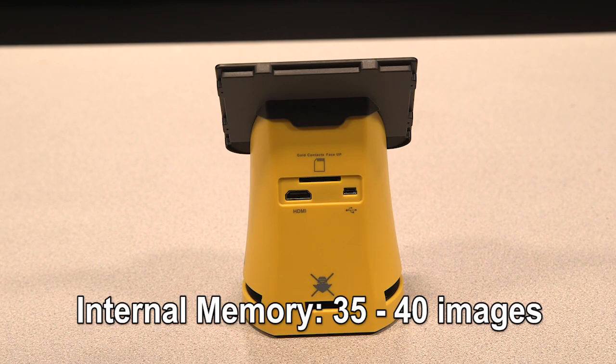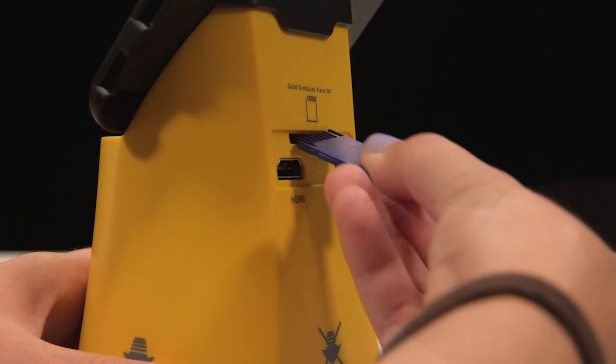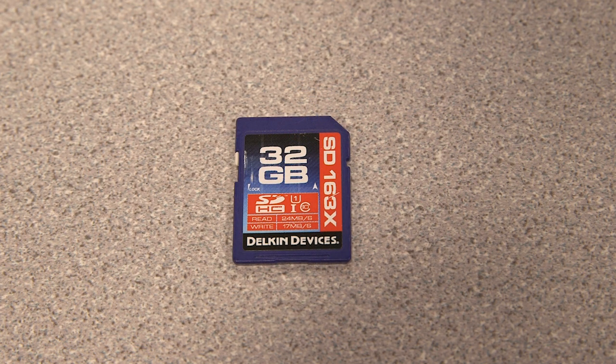The Titan's built-in memory can only store about 35 to 40 digital images. If you think you will need more storage, you may insert your own SD card into the back of the device. Your SD card must be SDHC and cannot exceed 32 gigabytes.